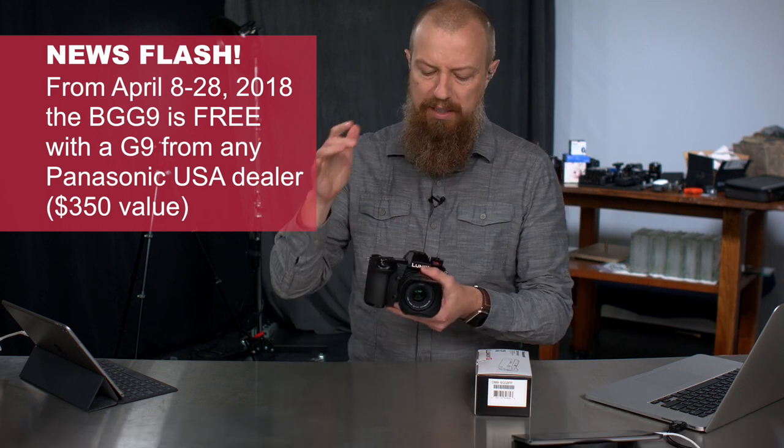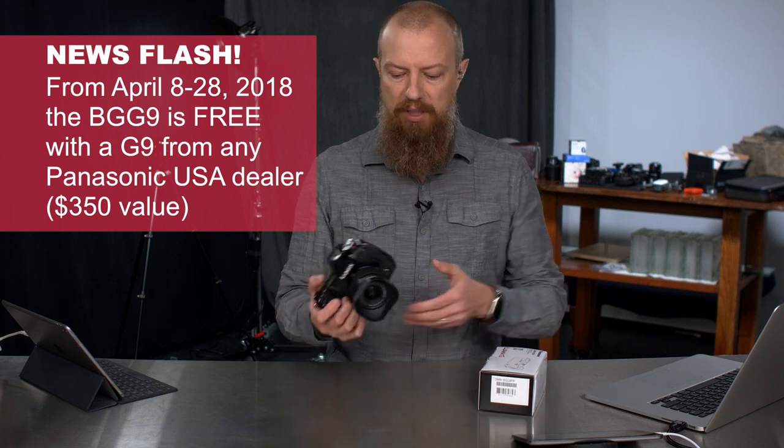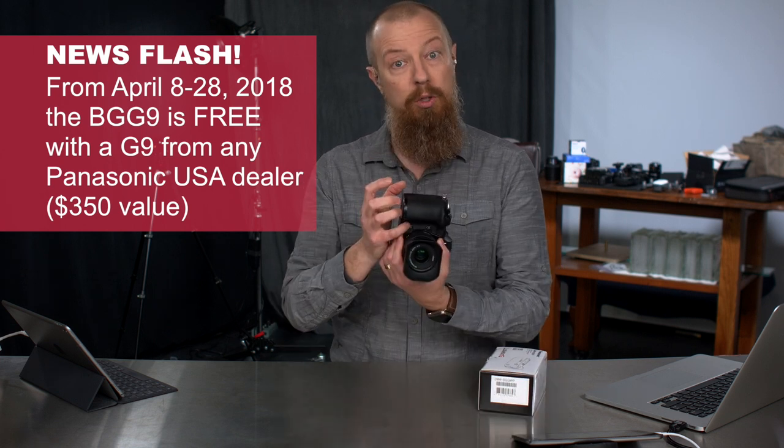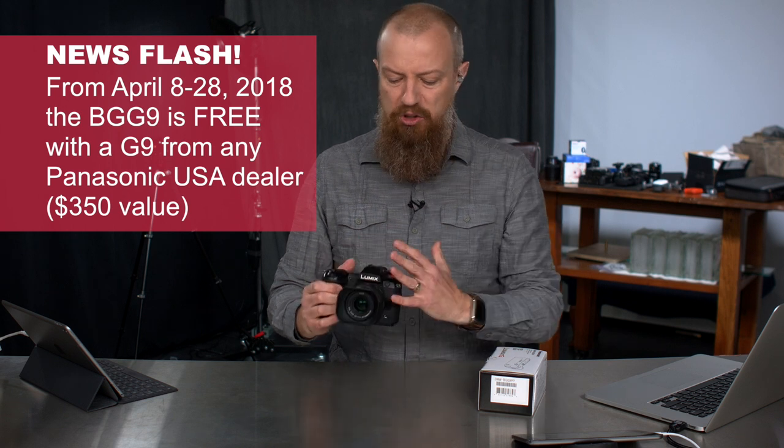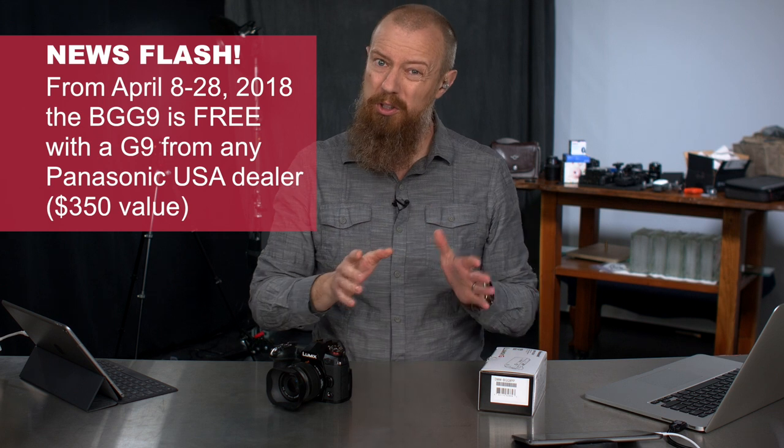The G9 is really stills photographer focused — it does excellent video as well, but is really all about the stills photographer. And this is the battery grip for it, so that you can have a bigger grip, extra battery, and even go vertical. If you don't know about the G9, we've done a bunch of videos about it — there's a link to a playlist with various videos we've done around the G9.